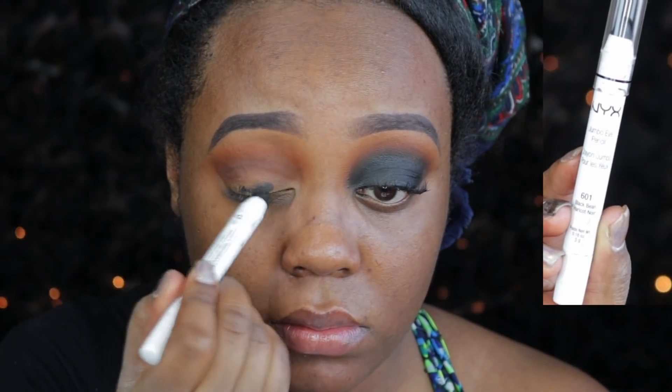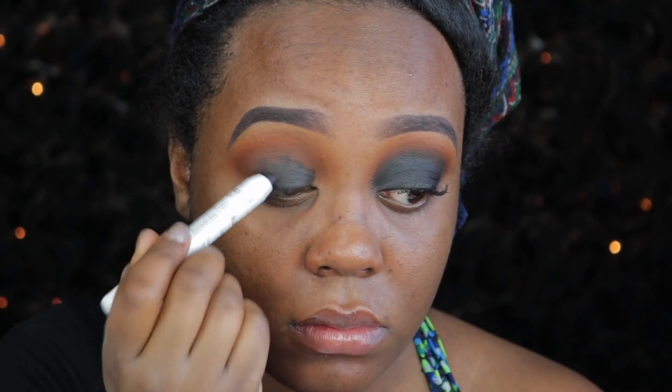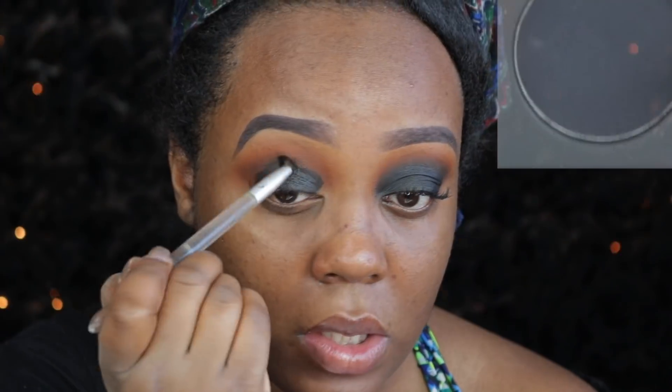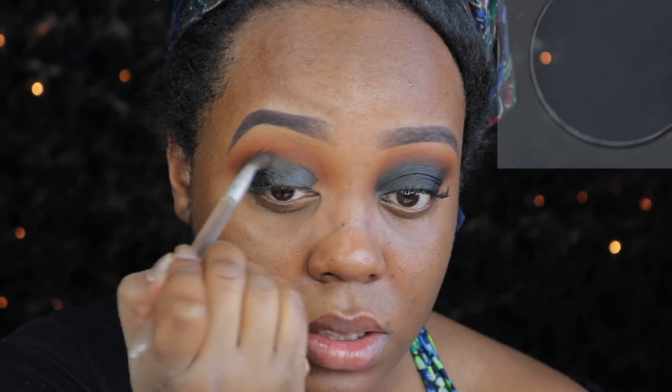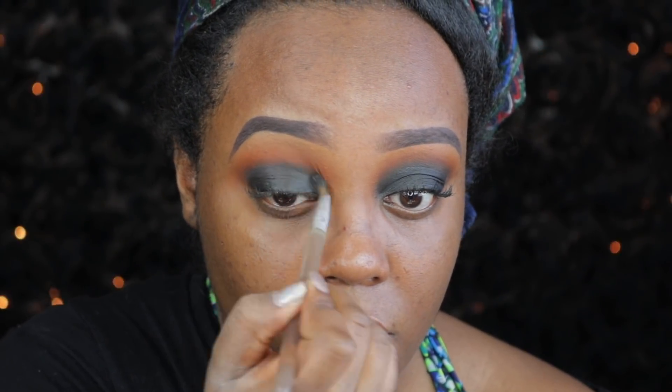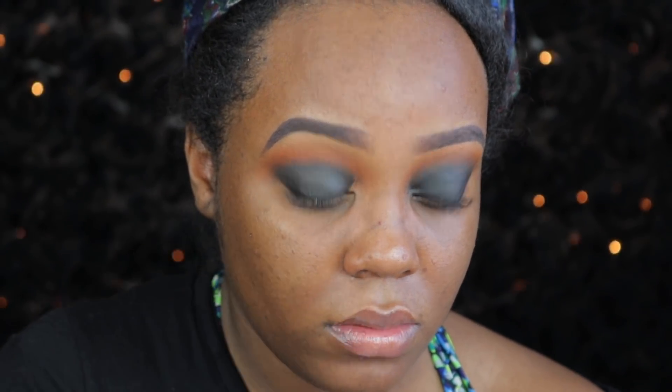Then I'm going to take this NYX Jumbo Eye Pencil in the shade Black Bean. It's just a black — pretty much an eyeshadow base. It's like a cream base, and this is going to make our black really, really pop. So I place that down as a kind of map and guideline. Then I take the shade Wiz, which is the dark matte black, and I take a small detailing brush and use that to blend the top of the cream eyeshadow we just applied.